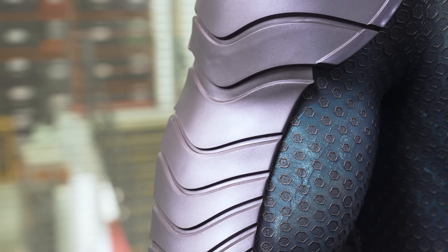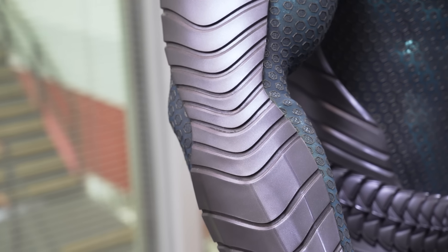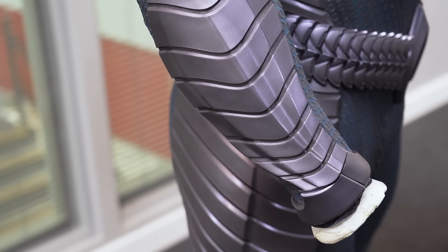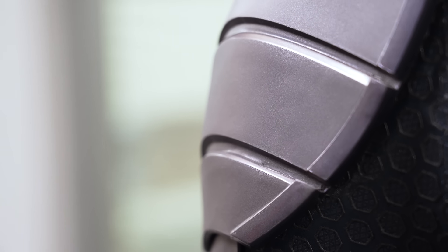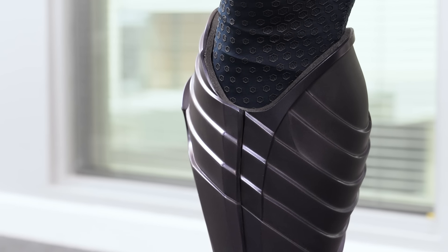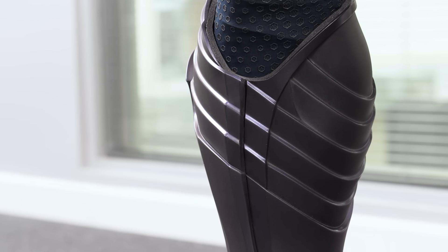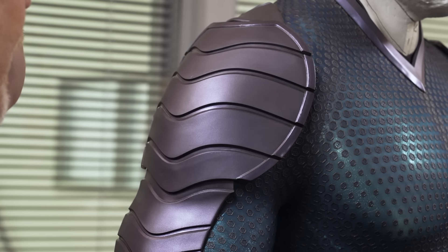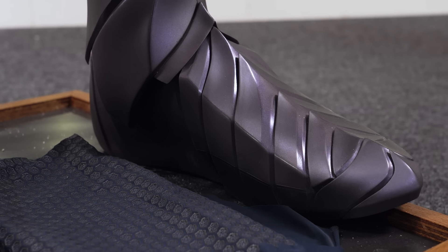We tried different versions — a gloss version, which just popped and was too garish, and then satin and matte finishes all over, which just disappeared in the light. The compromise — and it turned out to be by far the best option — was that every beveled edge, because these parts are CAD modeled and 3D printed and molded, was masked to be gloss, whereas the surfaces are left to be satin. And that's all molded that way, so every time we cast it, you get the gloss and the satin every time.